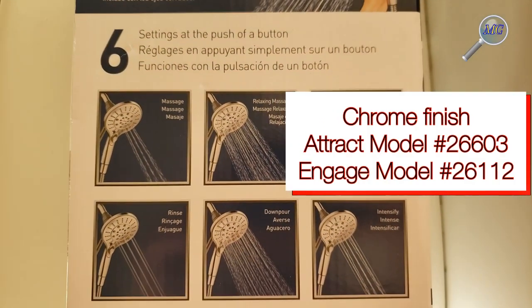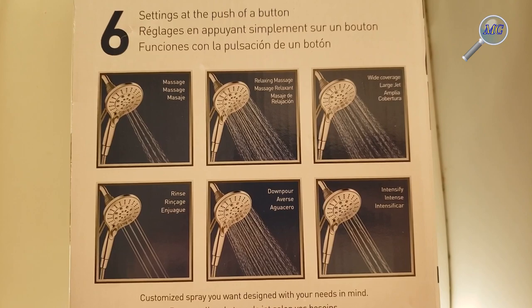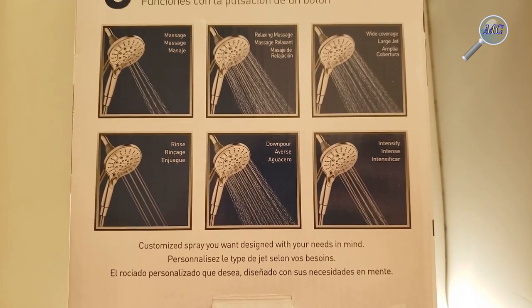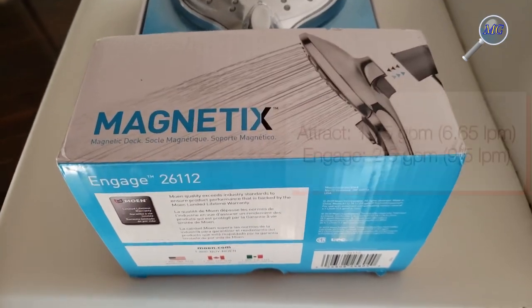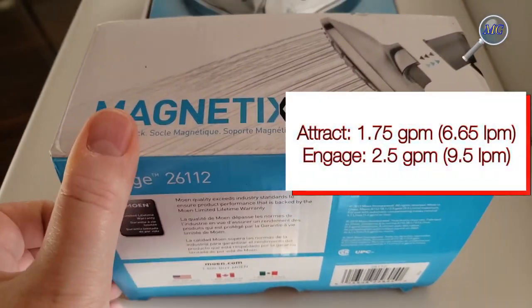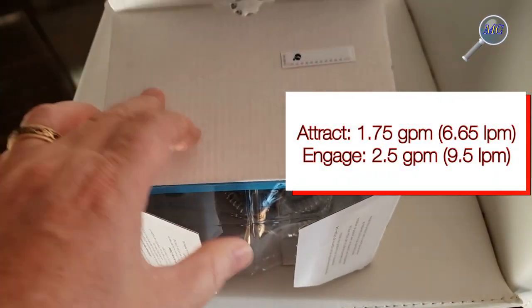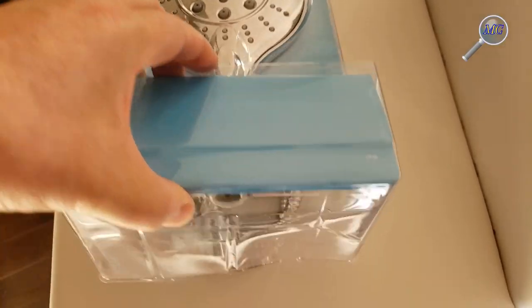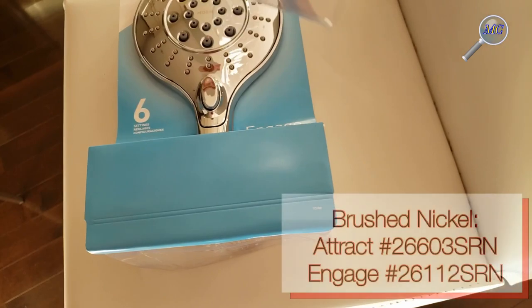Both models feature push-of-a-button flow control, with the primary difference being water flow from the showerhead. If you're water conscious or you live in a jurisdiction that limits water flow, the Attract is limited to one and three quarters gallons per minute, while the Engage features two and a half gallons per minute water flow.